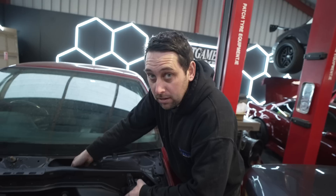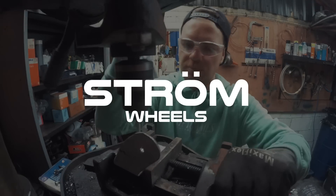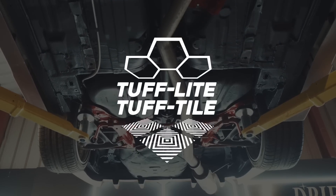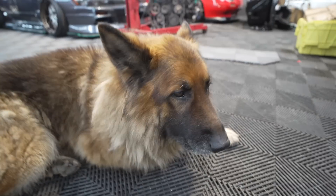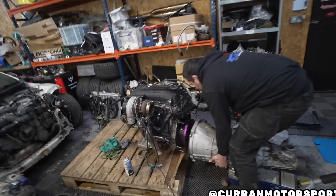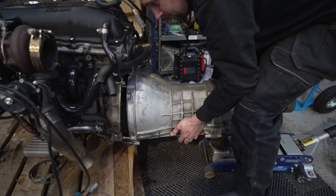Wayne's gonna fix those problems as and when we get to him. The gearbox is going in. Wayne, you are some man.